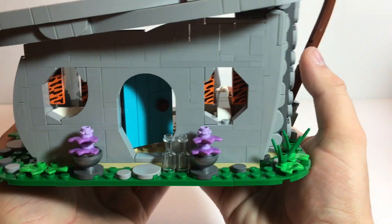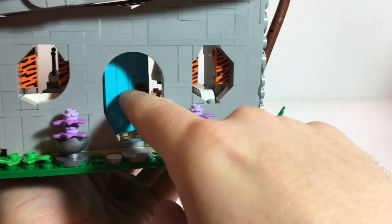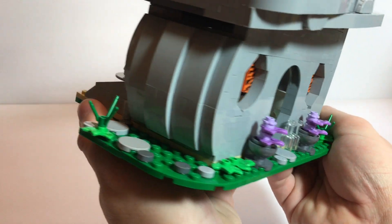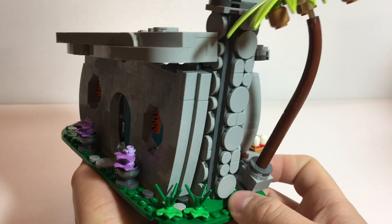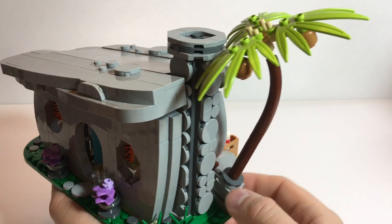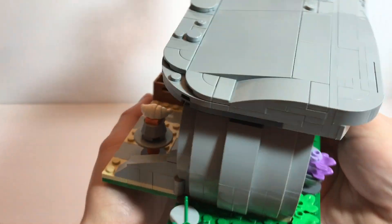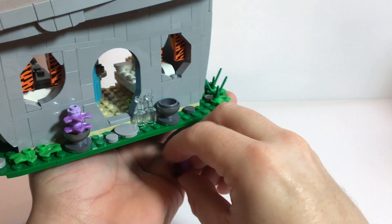Alright, next up we have the house. To me this looks pretty good. I kind of like the looks for the drapes. The door does work. You've got two milk bottles on the front, plants around the side, some stones. I like the build for the chimney. The little tree looks pretty good. Going around back — I just knocked one of the plants over, hope I didn't kill it.